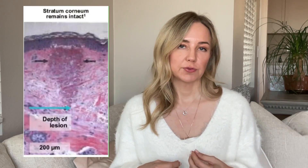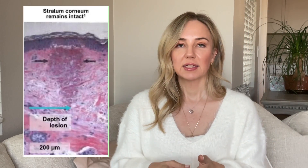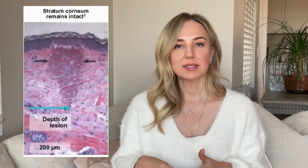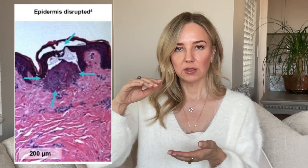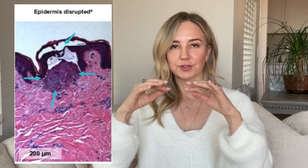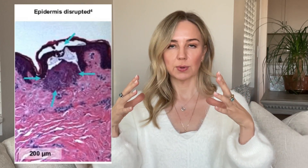I'll put up a slide showing what the beam looks like from the 1440 hand piece — the resurfacing hand piece. You'll notice the area with the pink tone is a cone shape going from the epidermis down into the dermis. Whereas the slide from the Permea hand piece shows that the lesion created is wider but more shallow, and you can see the flakiness on top — almost like puff pastry — which is the disrupted stratum corneum. So it's a different mechanism of action, different width, different depth.